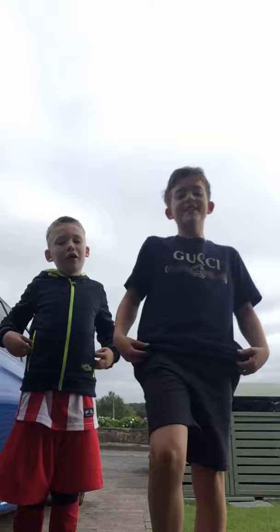Hey guys, welcome back to another video. Today, guys, you can see I've got Gucci on. So today we're gonna teach her how to tackle. I know we're only kids, but we need to teach you how to tackle — like when you're a police officer, you need to attack and tackle.